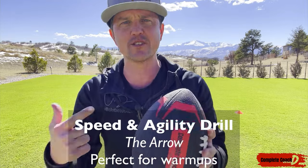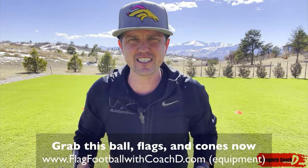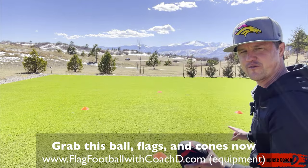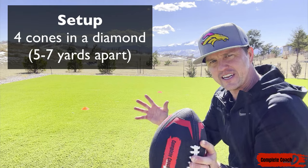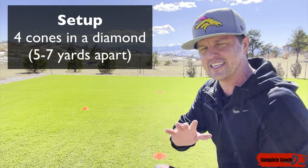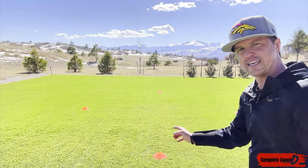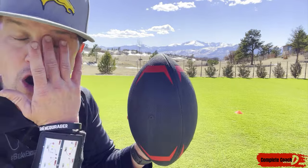Everyone, this is Coach D. Today I've got an awesome new warm-up drill for you. This one will help with speed and agility, and help you identify who's got that body awareness and who can stand mentally to do things that are a little bit uncomfortable. Let's talk about the field first. I've got a diamond formation with four cones — about five yards apart each cone, maybe 10 yards across. This one is called the Arrow.